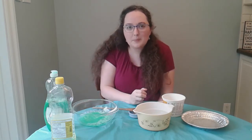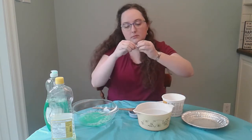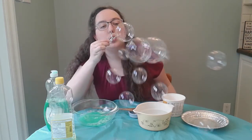So what about another challenge? Can you make a really small bubble? Make the tiniest bubble you can manage. Put me on pause and I'll be here when you get back. Welcome back — did you manage to make a really small bubble?